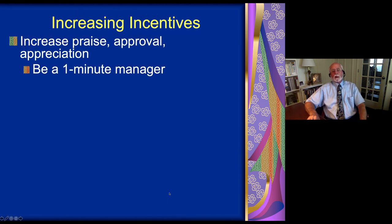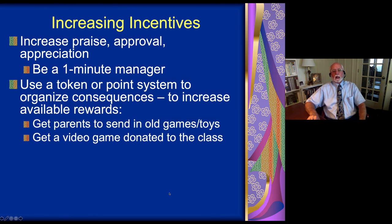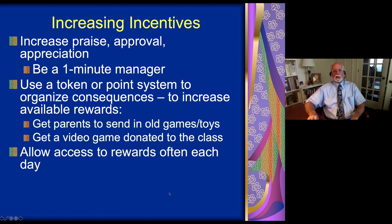We have to increase motivation and incentives for the child with a self-motivation disorder. So we have to provide more praise, approval, and appreciation. Being a 'one-minute manager' — wandering the classroom and giving approval, praise, tokens, and points to children who are listening, but particularly the ADHD child — is important. Using a token system where points, poker chips, or other tokens are given like money to ADHD individuals for the work they're doing are very useful incentive strategies for improving motivation and productivity.